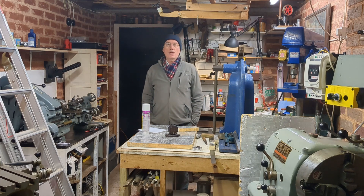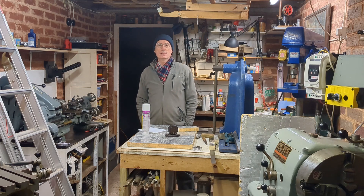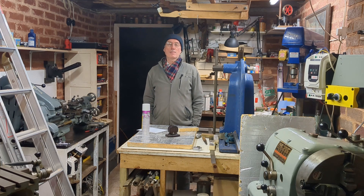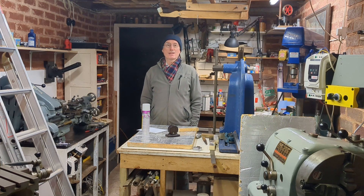Welcome back to Workshop Friend and this second video on the topic of dealing with rust in my home workshop. I wasn't anticipating doing two videos on this topic. It was really a quick video I put out and many very helpful comments came in, and it's on the basis of that that I feel compelled to do a second video.